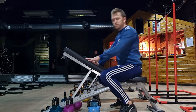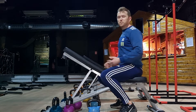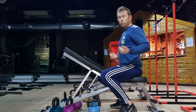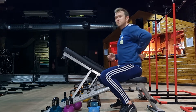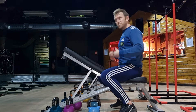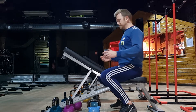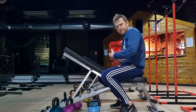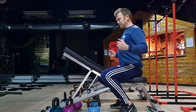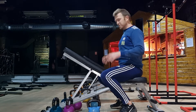So the benefit of the chest supported row is just that your body's supported by the bench, so you can really just focus entirely on the muscles involved in their own action — like the lats, the rhomboids. The benefit is it gives you a chance to strengthen those muscles, pack on a bit of lean muscle. Those are the muscles that, when you're sitting at a desk all day, tend to get a bit stretched and not quite as strong, so it helps strengthen this whole area, which will have a knock-on effect on squats and deadlifts and other exercises.